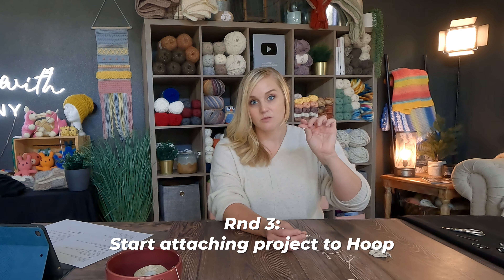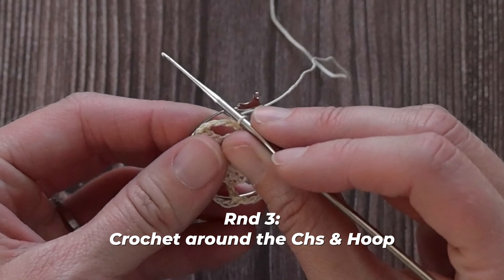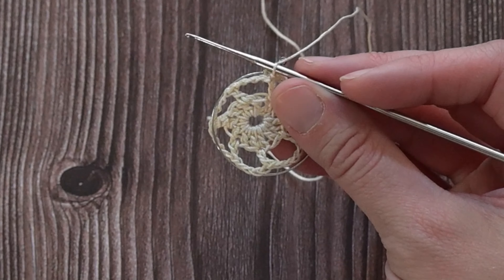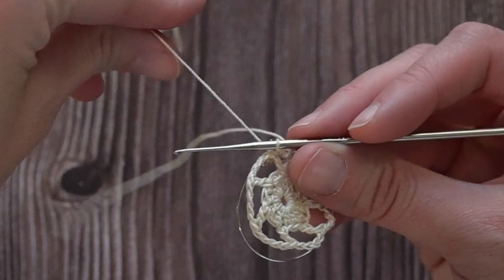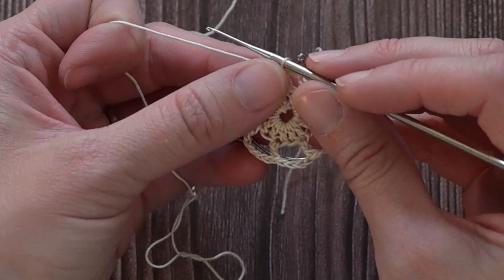We are now ready for round three. At round three we attach the metal ring. Go ahead and grab that metal ring and place it down on the table. You'll see at the top where we're going to attach the fish hook part of the earring. I want the smooth side facing up — if you turn it over, you'll see the other side is kind of indented. I want the smooth side. Then I want to pick up this ring and place it right behind what I'm doing.